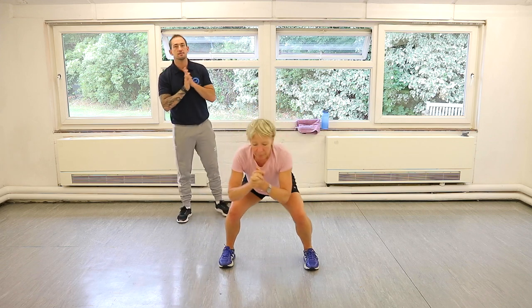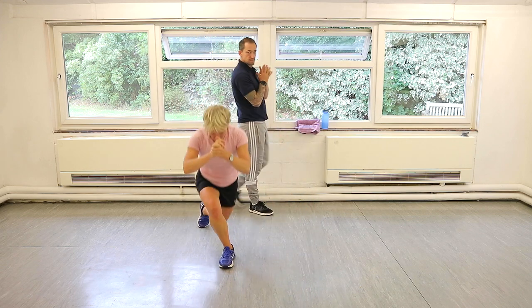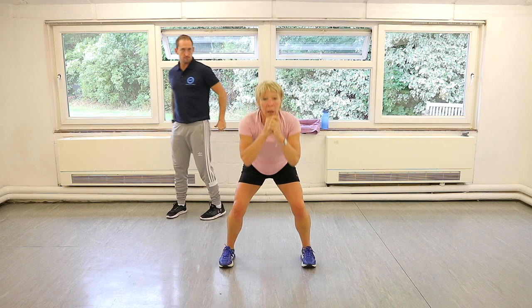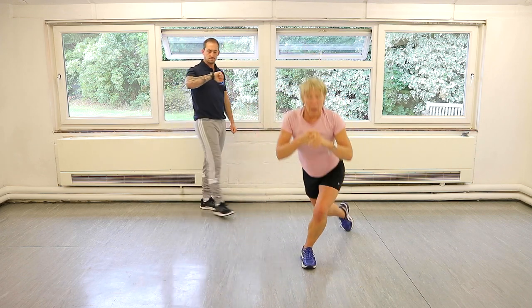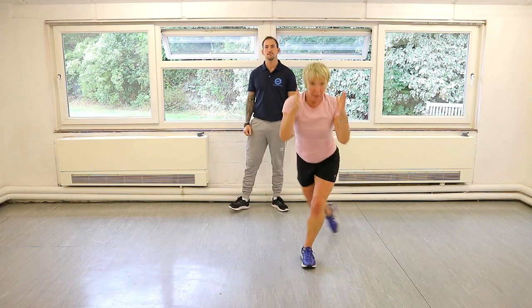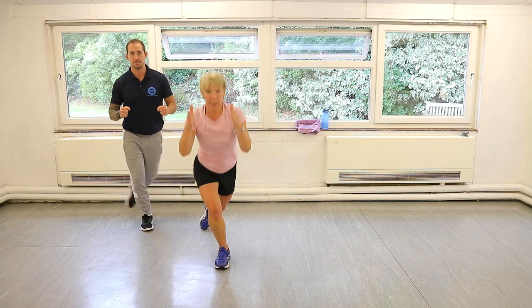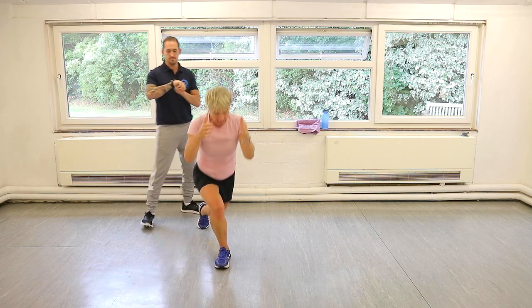If you've got issues in your knees, just make it a normal reverse lunge. Stay facing the television or the screen that you're watching us on — don't twist.